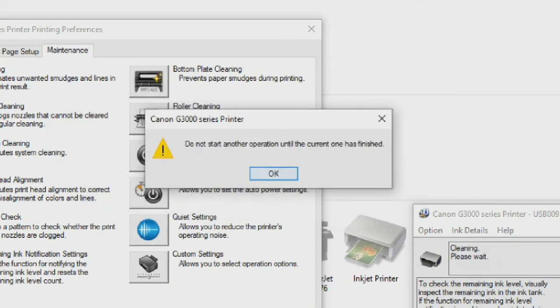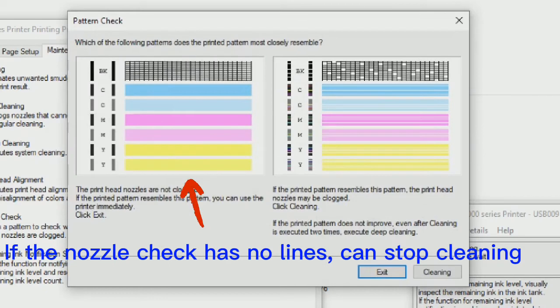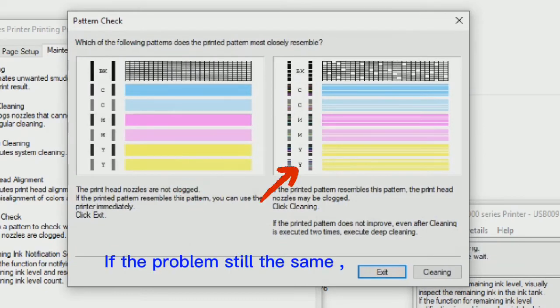Print the Nozzle Check again. If the nozzle check shows no missing lines, you can stop cleaning. If the problem is still the same, you may need to send your printer to a repair shop.